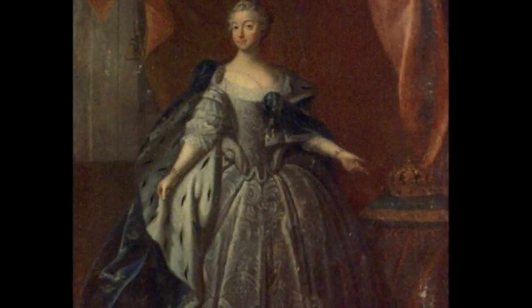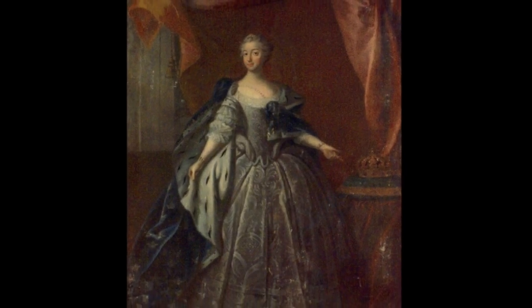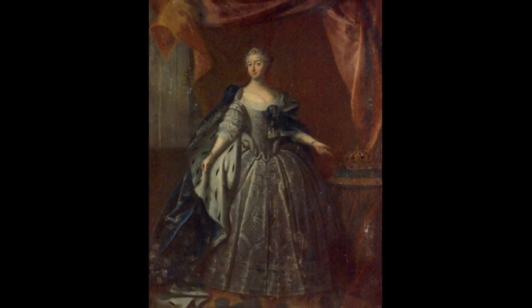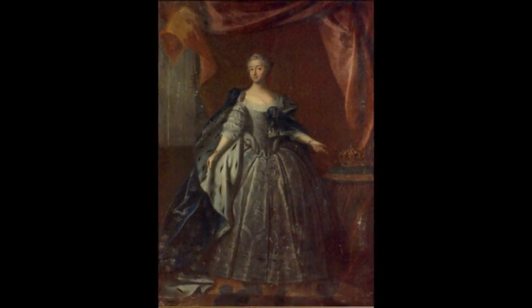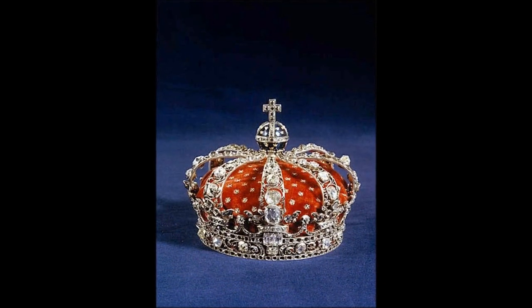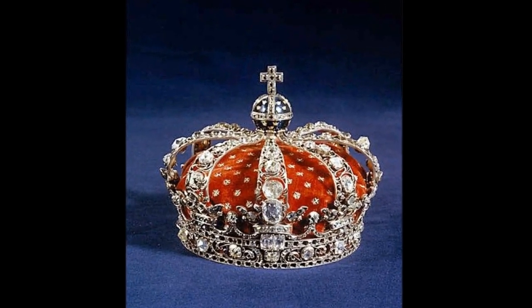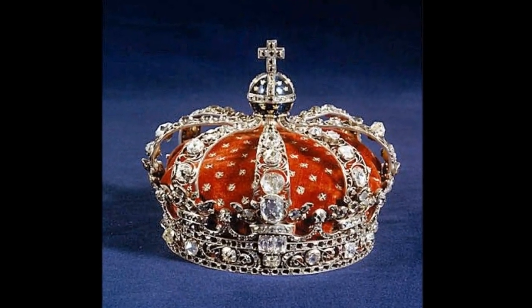This is the crown from which Luisa Ulrika removed 44 diamonds and pawned in Berlin to finance her attempted coup in 1756. It is the crown still used on formal occasions such as the royal weddings and funerals of Swedish queen consorts.